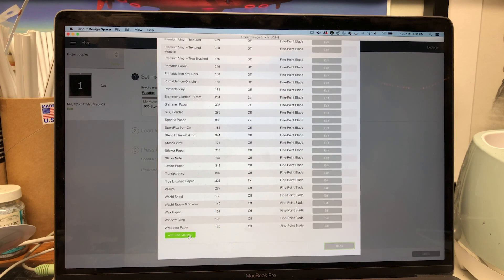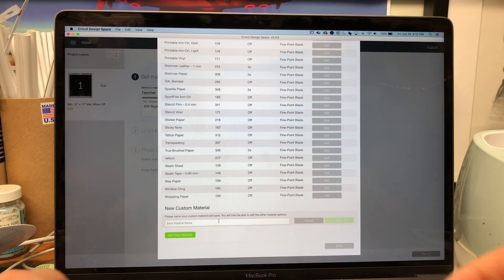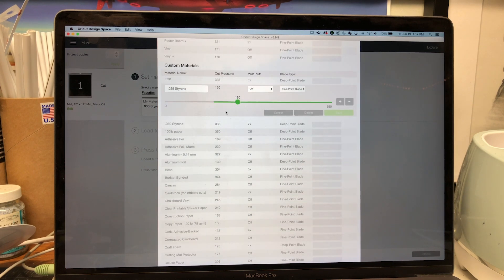Scroll down and there's gonna be an Add New Material option. Click on it, and I'm gonna enable .025 styrene because it's gonna be in between the two settings I already have. Hit Save. That's gonna bring up a screen with your name, cut pressure, multi-cut, and blade type. I'm gonna max out my pressure, set it to 6 cuts, and select Deep Point Blade. When you do that you'll have to reset your pressure, so name it based on your cut pressure settings.